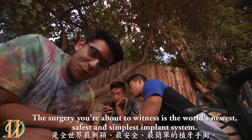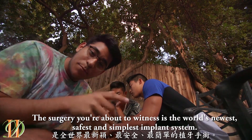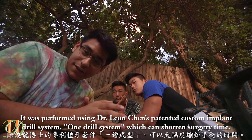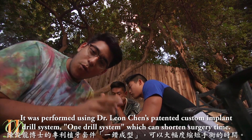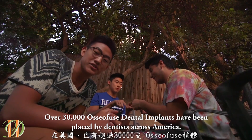The surgery you're about to witness is the world's newest, safest, and simplest implant system. It was performed using Dr. Leon Chen's patented custom implant drill system — one drill system which can shorten surgery time. Over 30,000 AlsoFuse dental implants have been placed by dentists across America.